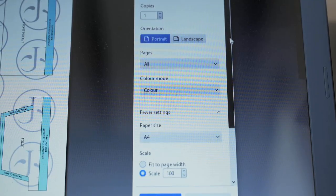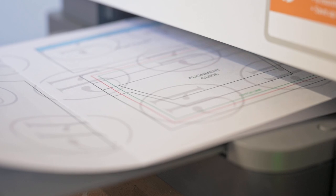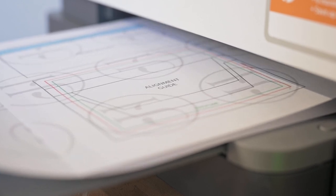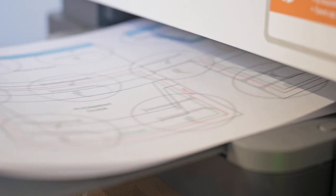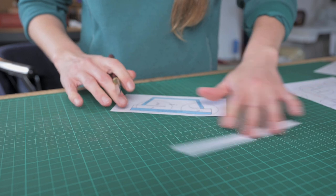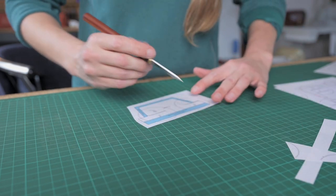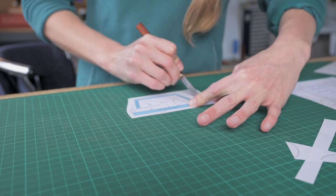Once you have purchased and downloaded your patterns, you're going to want to print them off. They are scaled for A4 printing and you want to make sure that the scale is set to 100%. Once you have printed off your patterns, roughly cut them out and then we're going to reinforce them with some card, which will make it so that you can use them more than once.